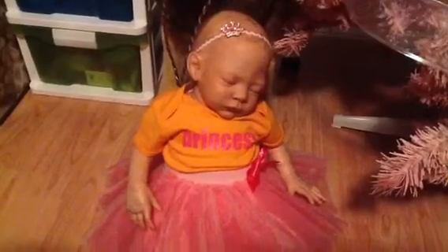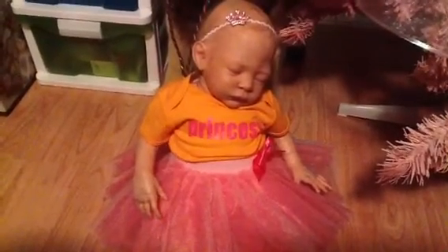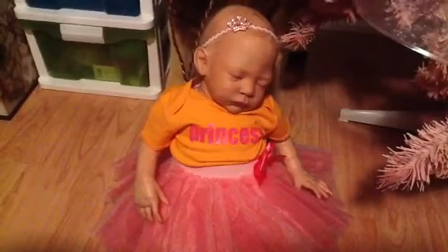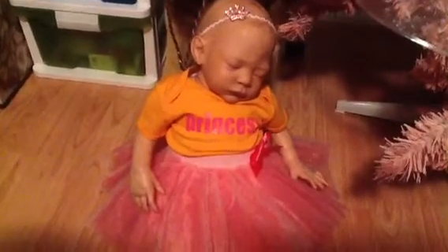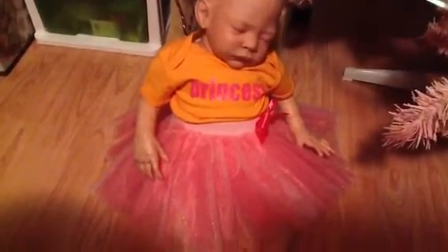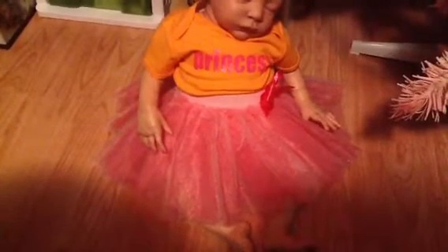Here's Princess Aurora. If you had seen the video I made of her yesterday, she was wearing this princess onesie and her new hairband with the crown. I'd misplaced her skirt, but I found it just after I made the video. So here she is in a very pretty pink tutu to match.